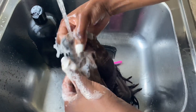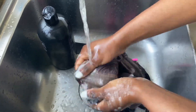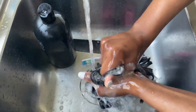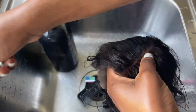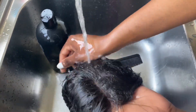Now I'm just gently washing the lace and taking out the dirt. As you can see, the lace is now nice and clean — all washed up and free from glue.